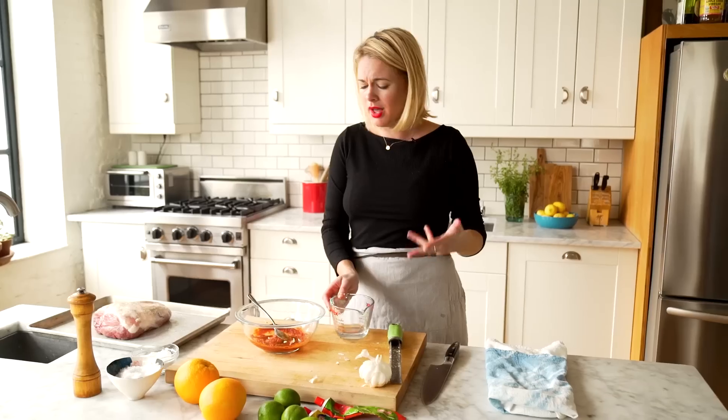I'm gonna add some vinegar. You're like, isn't that just for dying Easter eggs? I cook with it a lot when I want just something really tangy without a ton of flavor.